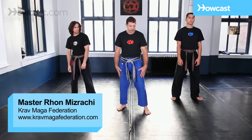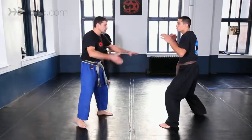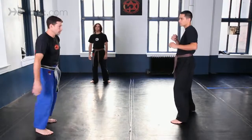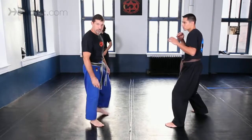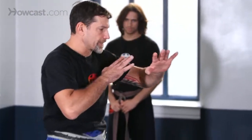All outside defense against punches are executed from a low base stance. That means your hands are not up here — they are down below.